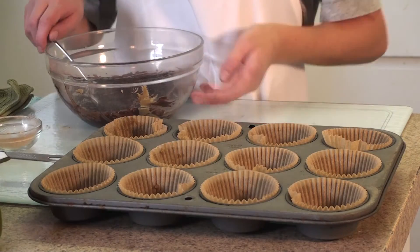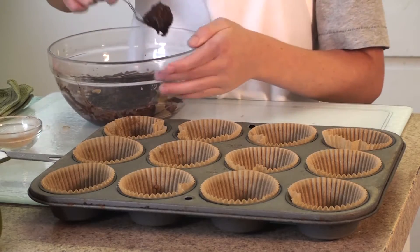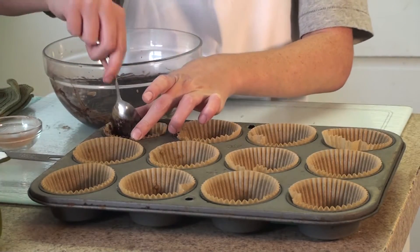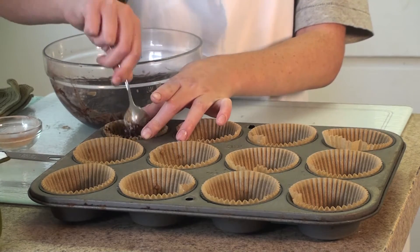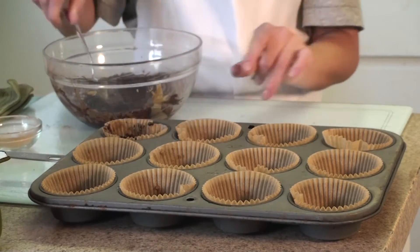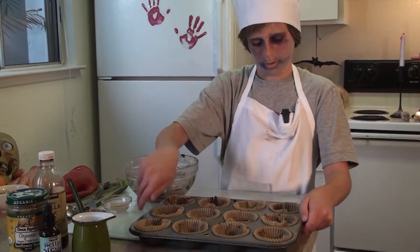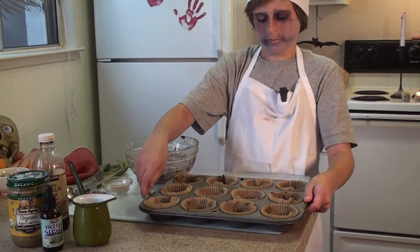I took these out of the freezer and they're almost frozen. Now what we're going to do is add the chocolate mixture into each cup. Now that we have put the chocolate filling on top like this, we're going to put it in the freezer for another ten minutes.